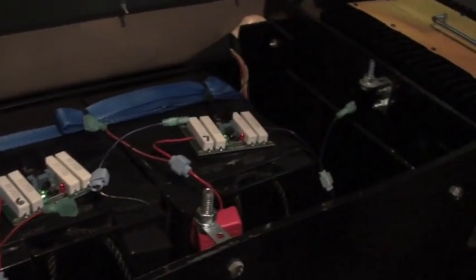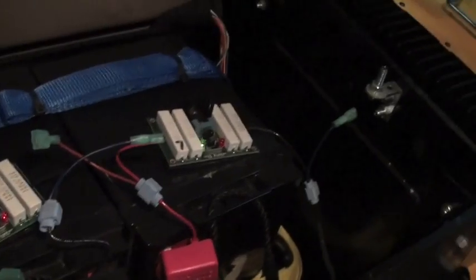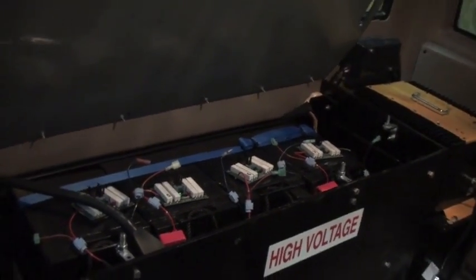If you'll notice, I can get in here — all the volt watchers have their little green lights on, except for that one for some reason. But I had turned all these down where there's no heat coming off of them at all. And you can see how much room I've got back in here to put my lithiums in, and they should fit just fine. So that's where the batteries are going to go.